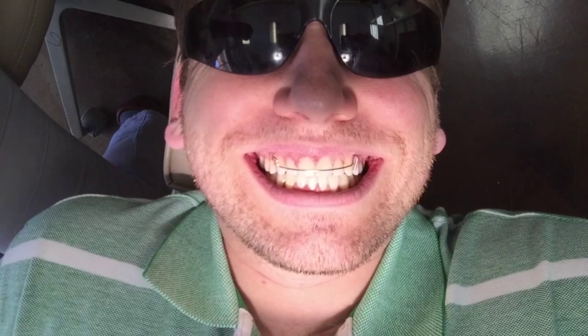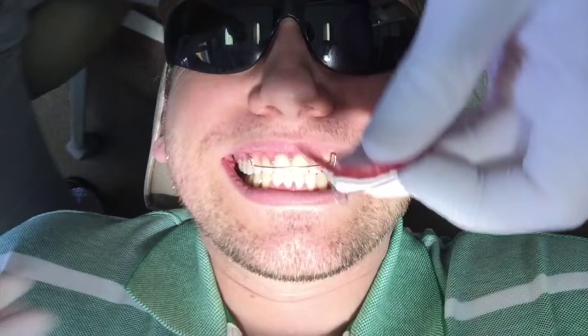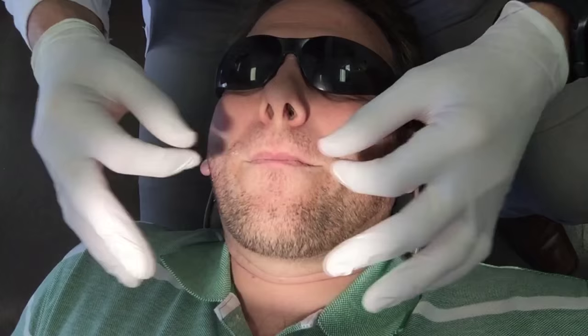I can feel that. The orthodontist asks how it feels — snug, not poking or pinching?